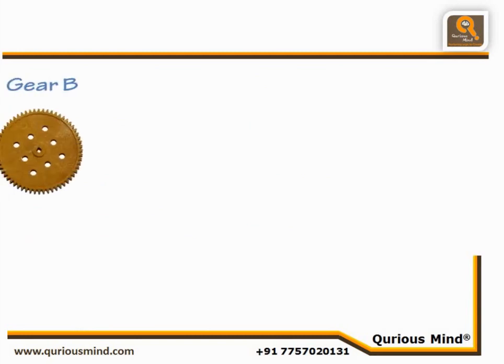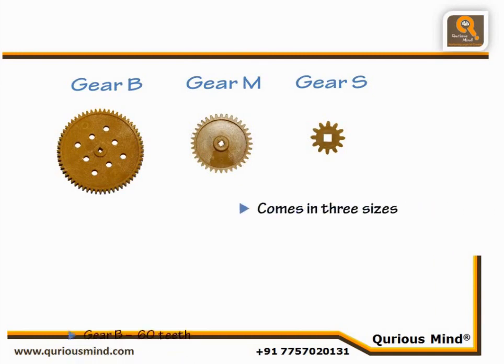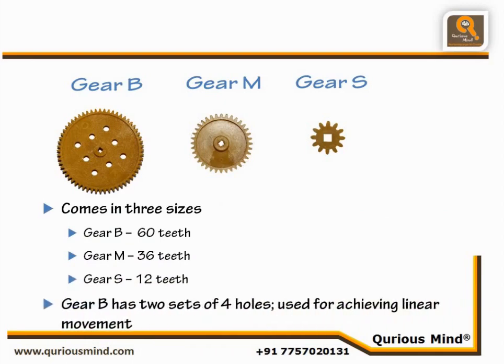The kit comes with three sets of circular gears: Gear B, Gear M, and Gear S. They have many purposes and we will spend a full session to understand their usage in detail. Gear B has 60 teeth, Gear M has 36 teeth, and Gear S has 12 teeth. Gear B also has two sets of holes equidistant from its center, which are used to achieve linear motion from circular motion.